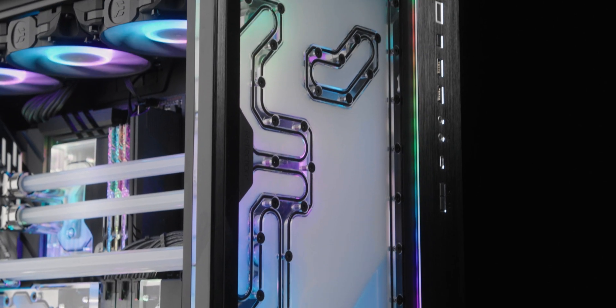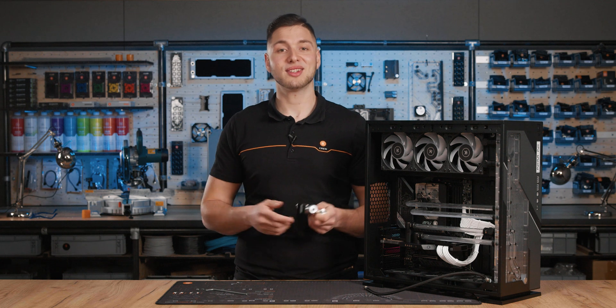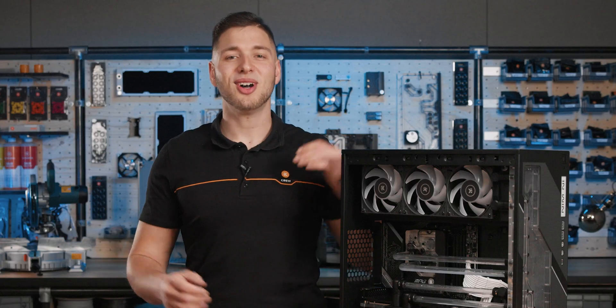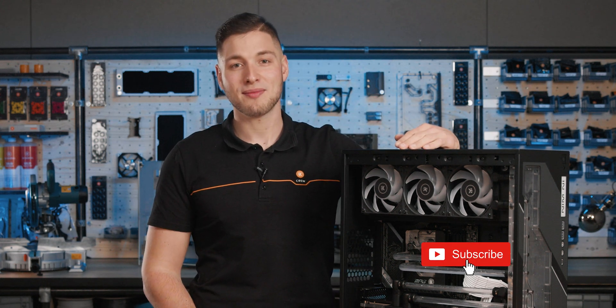If there's still a leak, we recommend testing each unit separately to identify the faulty unit. If the leak persists, we encourage you to contact our friendly EK customer support for further guidance. For more content like this, make sure you comment, like, and subscribe to our YouTube channel. Our customer support is always ready to lend you a hand — stay cool!